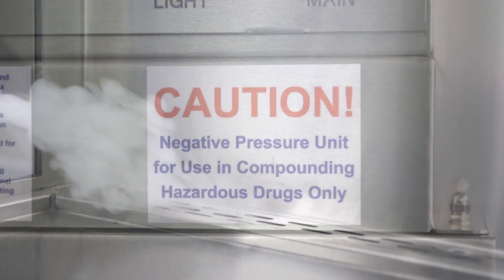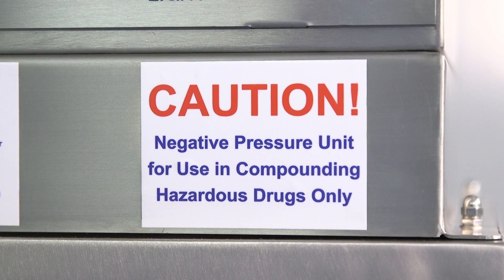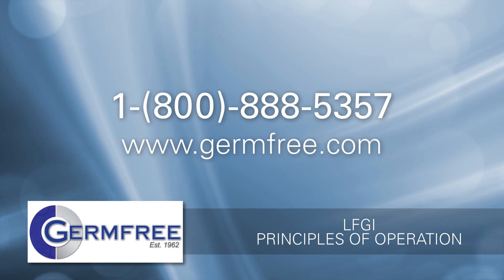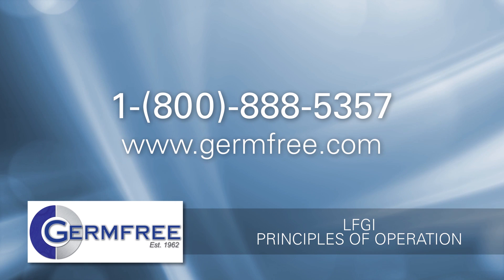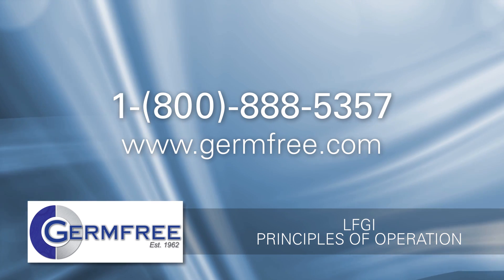Based on the chemical properties of the products that will be made in your LFGI, air pressure is utilized to maximize patient and employee safety. For more information or to speak with a technical representative at GermFree, call 1-800-888-5357 or go to www.germfree.com.